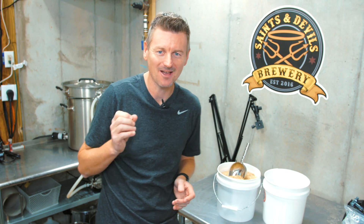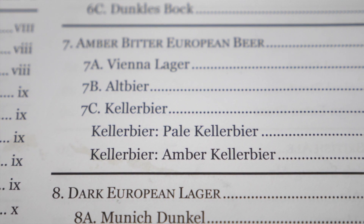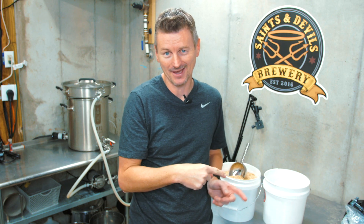My reluctance to brew a keller beer comes down to the BJCP guidelines. Each beer I've brewed has had a code assigned to it, and keller beer has a code of 7C. But there's only one code for a keller beer, but two types of it. Last week I brewed an amber keller beer and thought I'd done my 7C beer. But I can't skip a style, so we're going to brew one up.